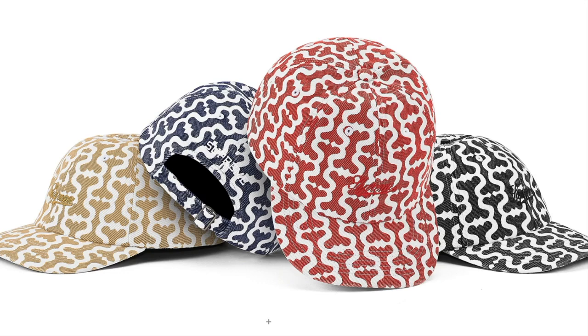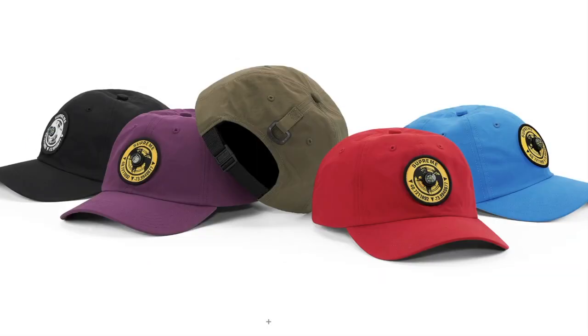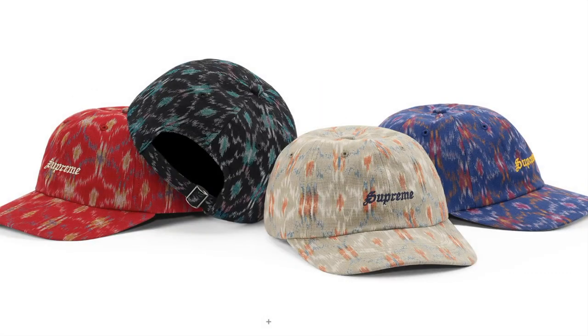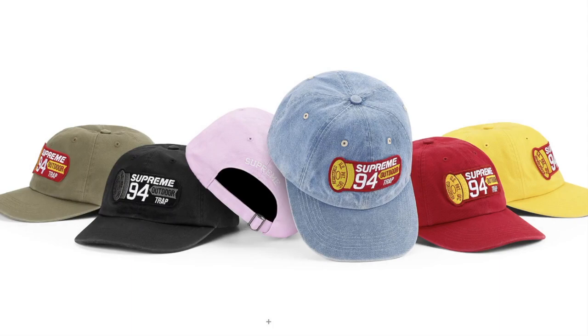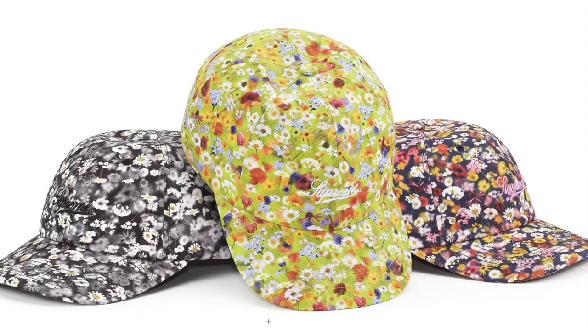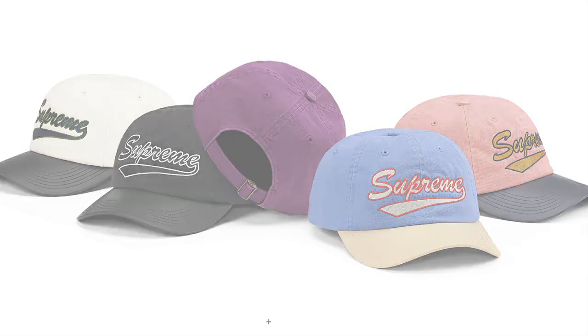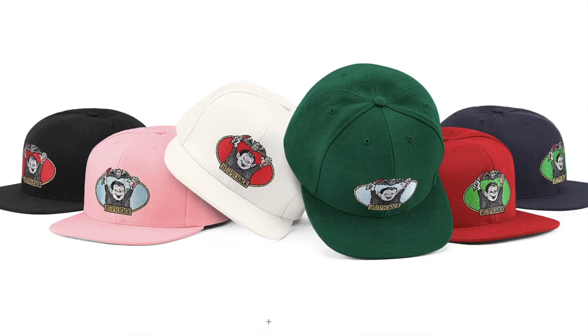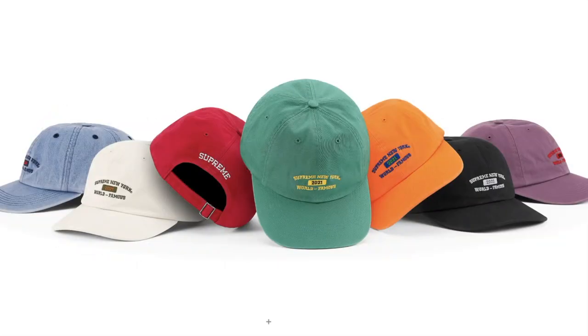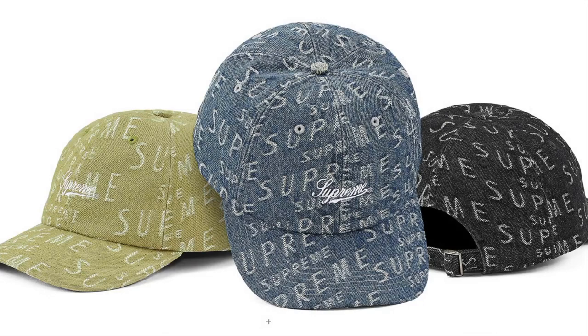Monogram S Logo 6 Panel. Spell Out 6 Panel. Labels 6 Panel. Compass 6 Panel. iCat 6 Panel. Shell Patch 6 Panel. Stacked Cordura 6 Panel. Terry S Logo 6 Panel. Loro Piana Wu Planetary. Liberty Floral 6 Panel. Faded Ripstop 6 Panel. Leather Visor 6 Panel. Vampire Boy 6 Panel — original artwork by Sean Cleaver. Closet Logo 6 Panel. Visor Logo 6 Panel. World Famous 6 Panel. Fine Wale Corduroy X Logo 6 Panel. Warped Jacquard Logo Denim 6 Panel.